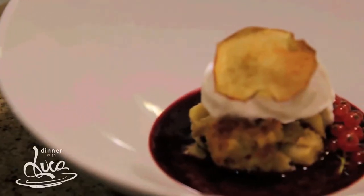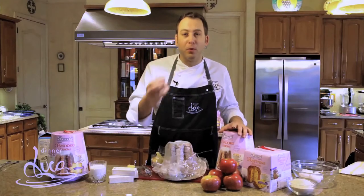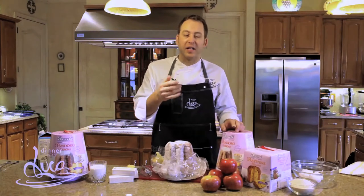Today I'll show you my favorite: the apple bread pudding. And instead of using bread, I use Pandoro, which is already so full of flavor and moist with all the butter. What I like to do is cut it in cubes and toast it in the oven to get that nice and crispy texture.